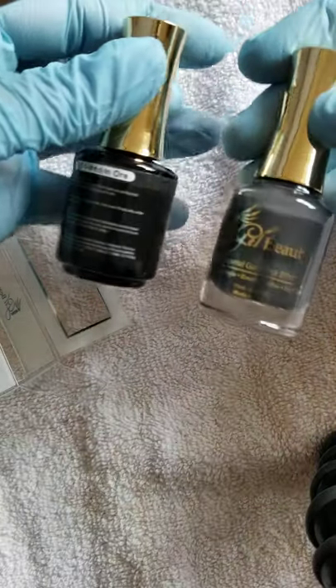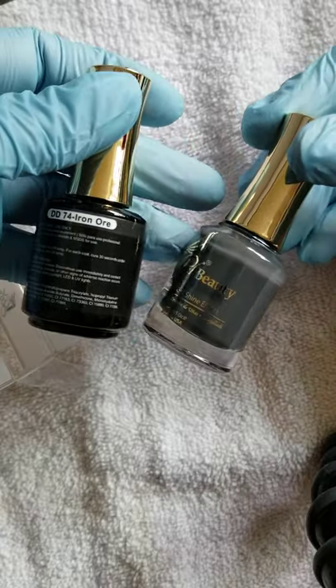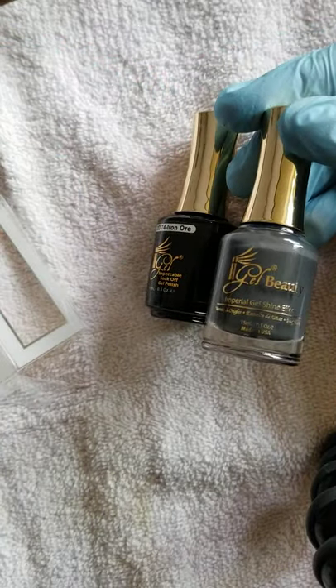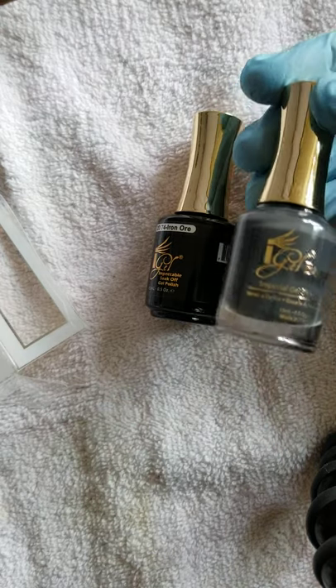I got Iron Ore from the Nizax line — it's like a dark gray. On the internet it looks very dark, but it really isn't. It's dark, but not that dark.